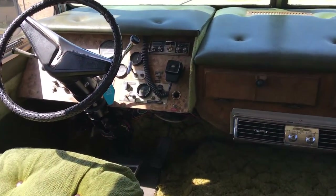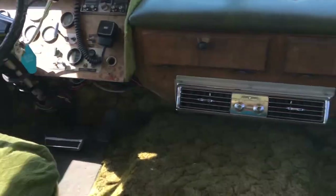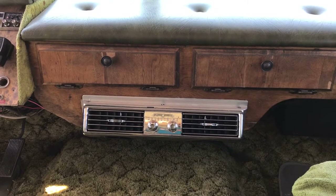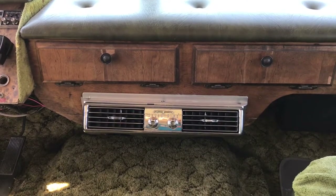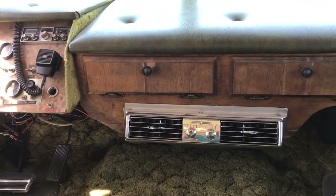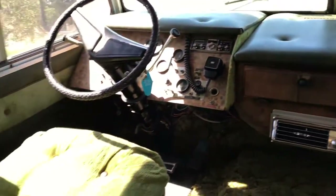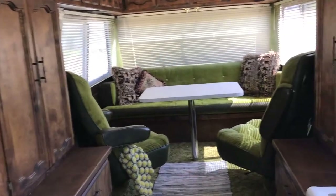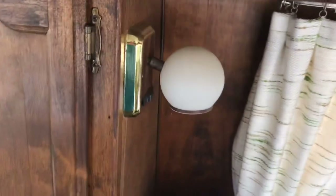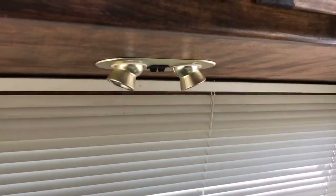It's got an old school CB radio. It does have an air conditioner, though that may or may not work. Everything else for the most part seems to work. The lighting is all 12 volt — you can see some period lighting fixtures here and some custom van-style fixtures up above.